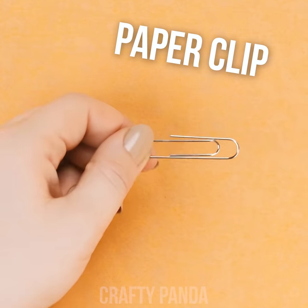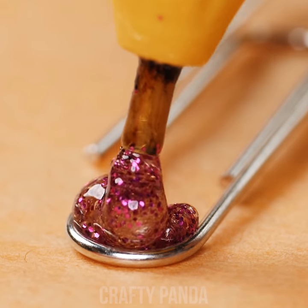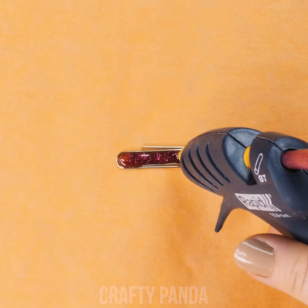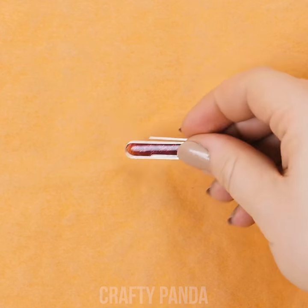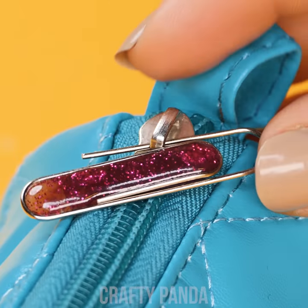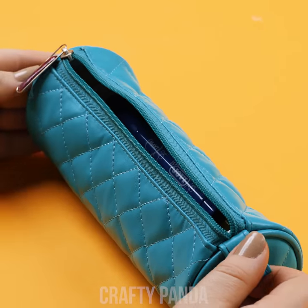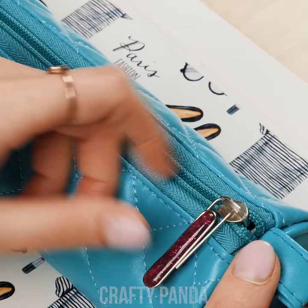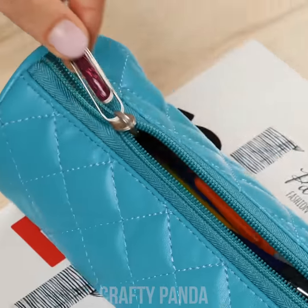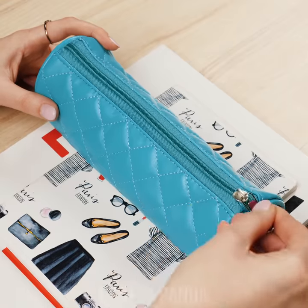No worries, Jessica may have just found a quick solution. Fill the center of the paper clip with glitter colored hot glue over a sheet of baking paper. Let it dry for a minute or so. And lastly, hook the paper clip onto your pencil case and BAM! We fixed it! With this easy fix, Jessica managed to replace her broken zipper and won't have to worry the next time something like that happens again.